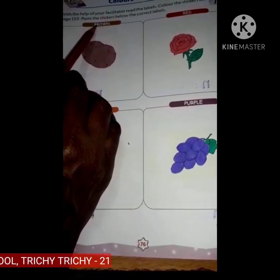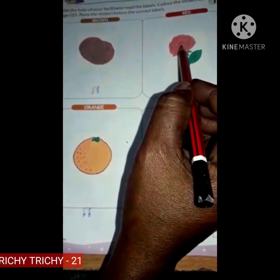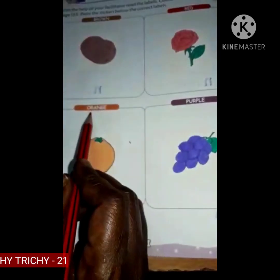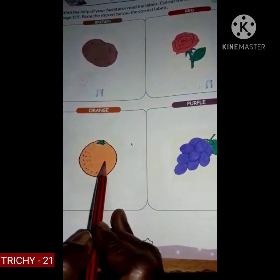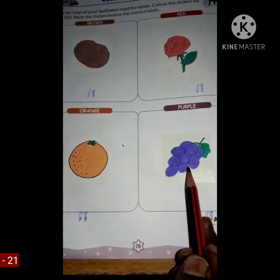Brown — potato. Red — rose. Orange — orange. Purple — grapes. Thank you, children.